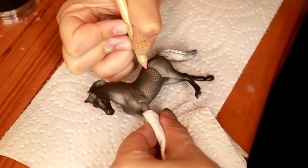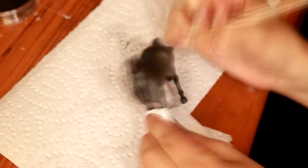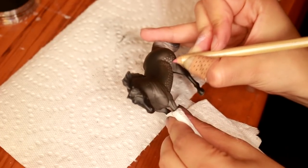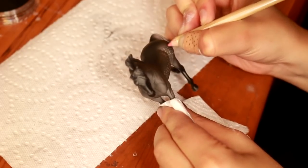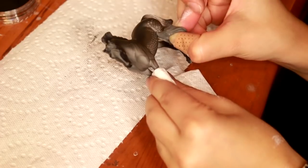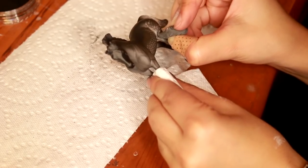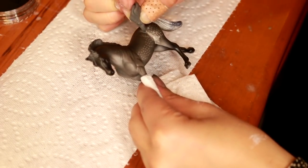For dapples, following reference is the best thing you can do. Dapples are a little bit different on grey horses — they tend to be larger on the butt and smaller within the abdomen. Certain areas are completely white, so here I'm taking a kneaded eraser and actually removing some of the grey in the flank. In my reference image, the horse is almost completely white in the flank area, so I'm going back in with the pencil, kneaded eraser, and my makeup brush to achieve the desired look.